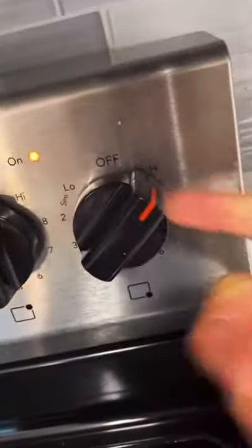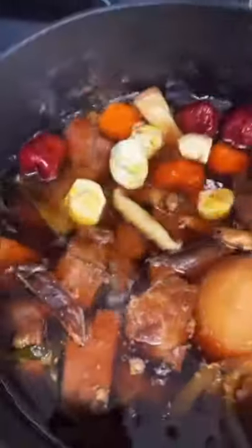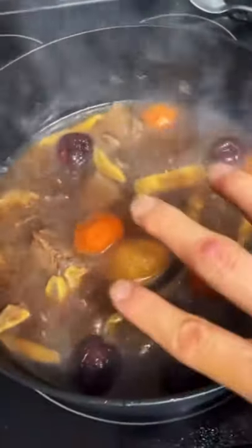High heat. Five jujubes, three shiitake mushrooms, 100 grams of carrot, five chestnuts. Bring it to high heat and simmer for 40 minutes.